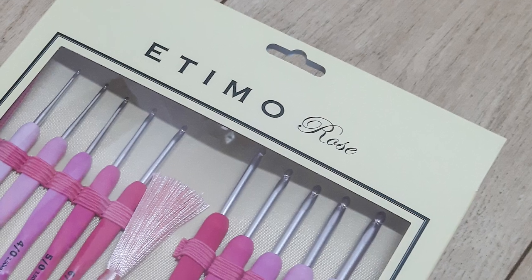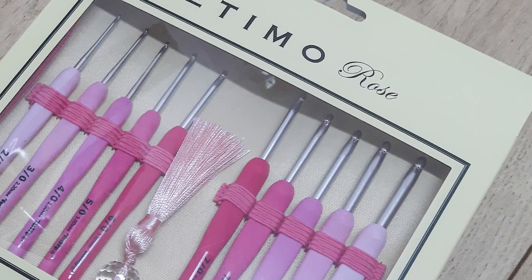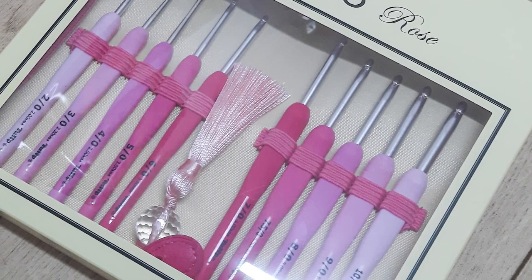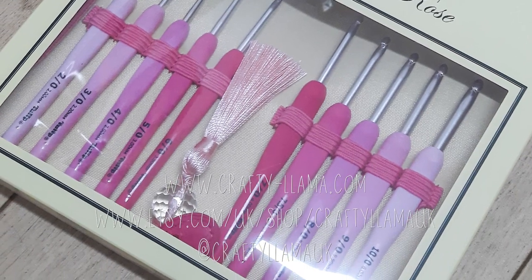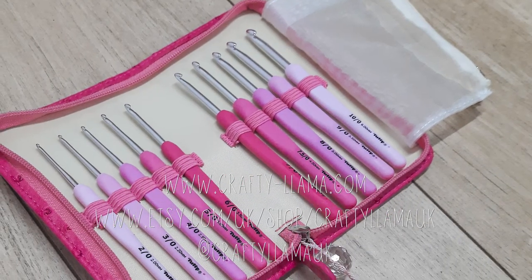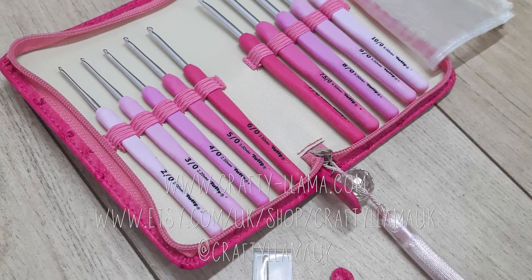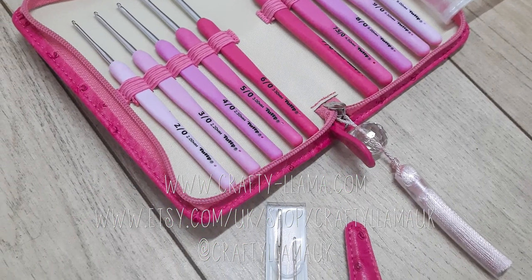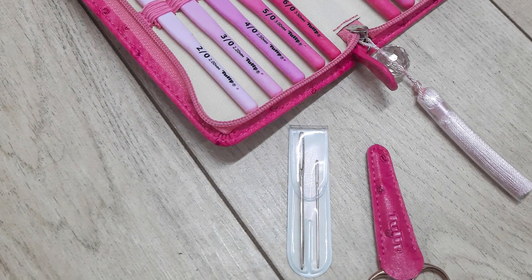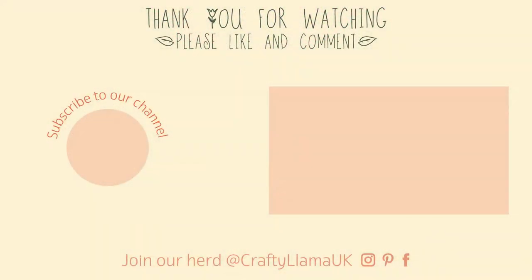That's it for my review of the Tulip Etimo Rose Crochet Hooks set. If you enjoyed this video please let me know by commenting below and liking it. We have weekly videos so please subscribe to my channel. Our social media handle is Crafty Llama UK so you can find us on various platforms. If you buy any of our products please tag us in your unboxings or your first pictures - we love to see what you're doing with them. This can be purchased from my website or from the Crafty Llama Etsy shop, linked below. That's it for this week but I'll be back next week. Bye!